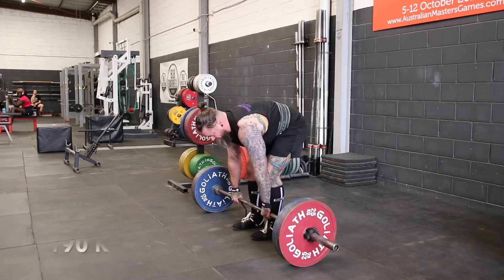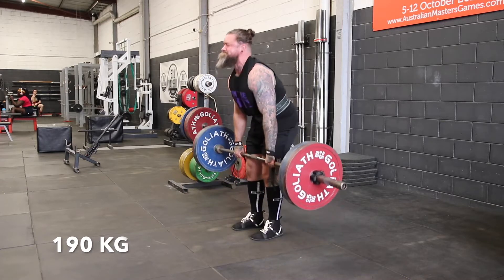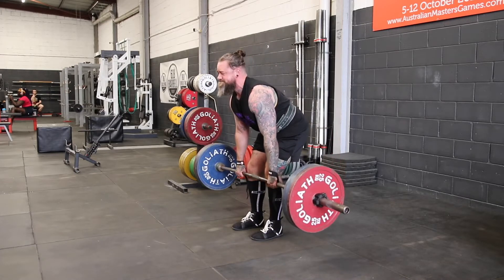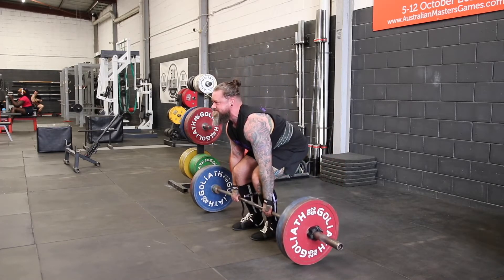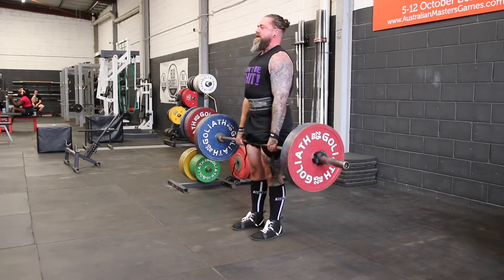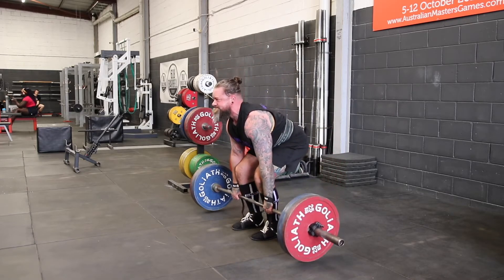We may need to slow our descent down a little bit more the heavier it gets so we can be in more control, but that's going to come down to how good you are at it. Finally, don't cheat yourself on your last rep — make sure that last rep in the set is nice and controlled right down to the floor, place it down, and then release tension.